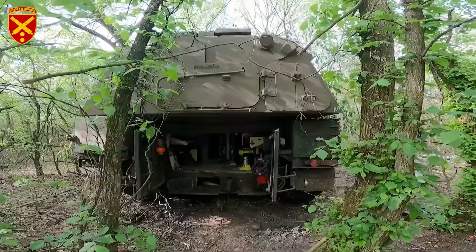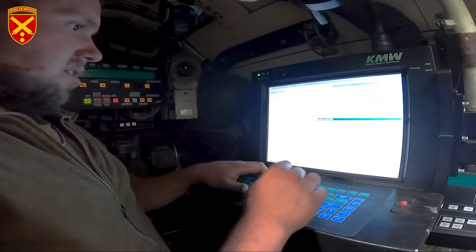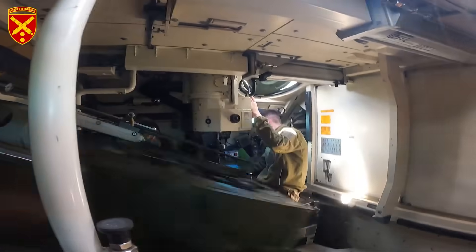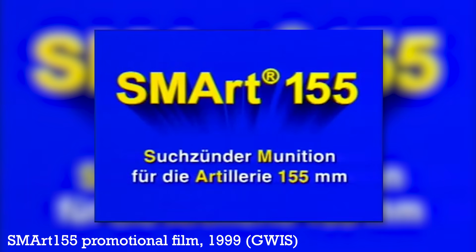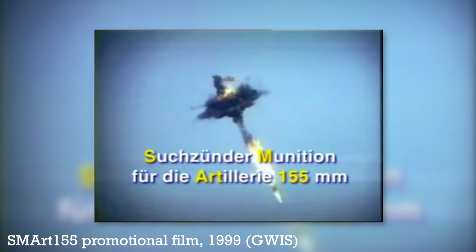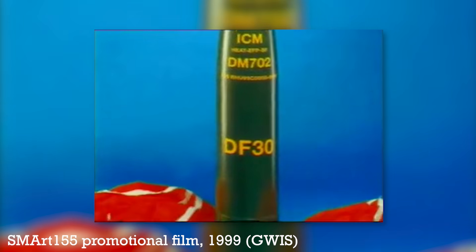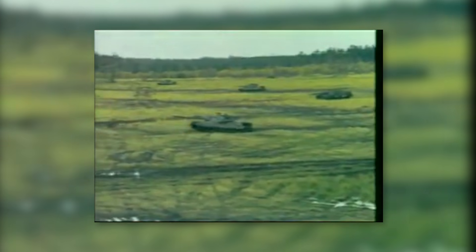Smart 155 is a sensor-fused munition developed by Raventhal and DLBGT Defence in the late 1980s. It's a 155mm howitzer round which contains a pair of fire-and-forget top-attack submunitions. The submunitions use a balut and parachute to slow their descent, allowing the submunition's onboard infrared sensor and millimeter-wave radar to locate its target and fire the explosively formed penetrator.